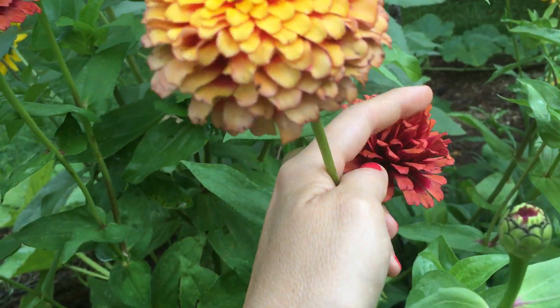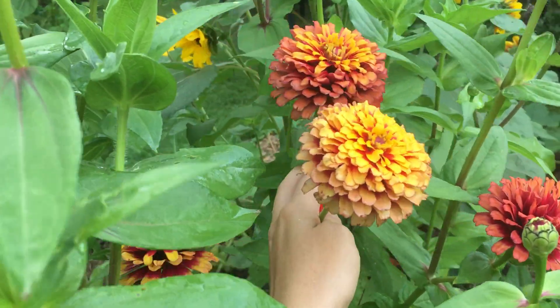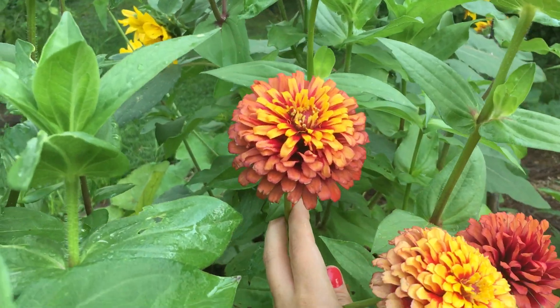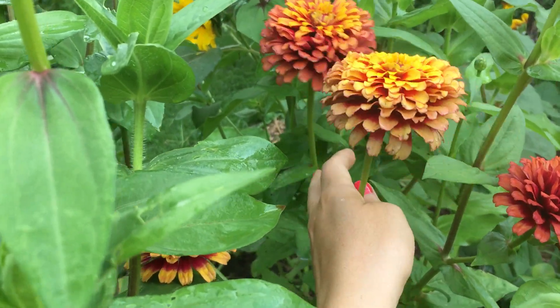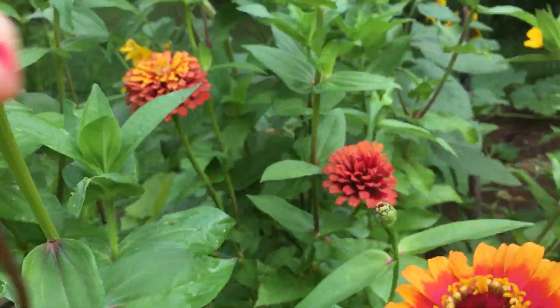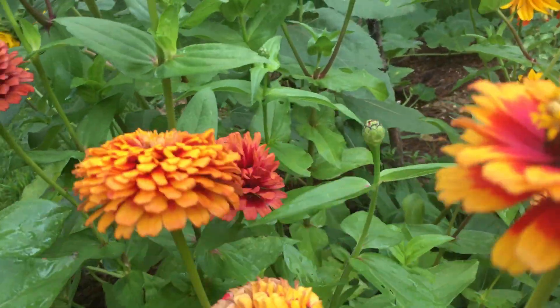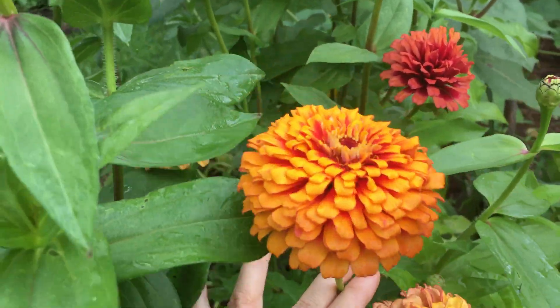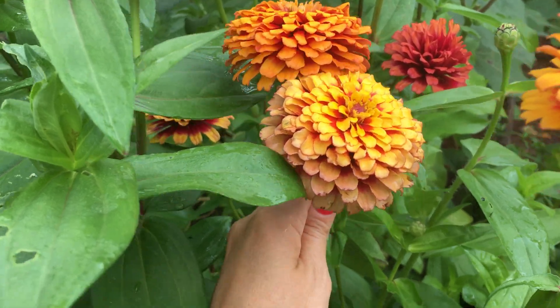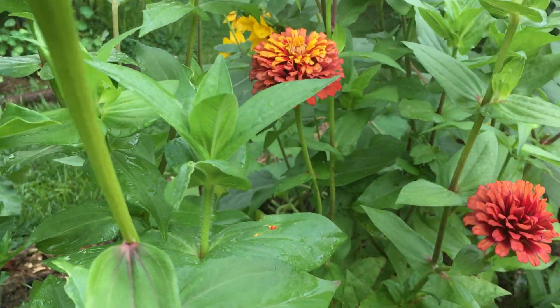They're a little beat up — we've had a ton of storms, including one just last night. But they do that sort of ombre fade, and just the prettiest peach and tangerine and yellow, like golden, sunkissed, super summery.